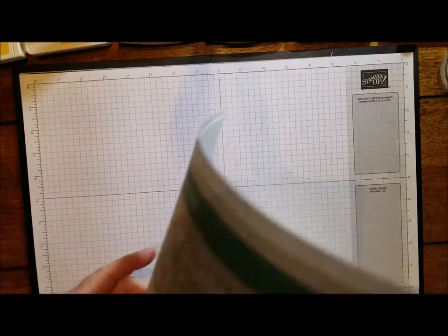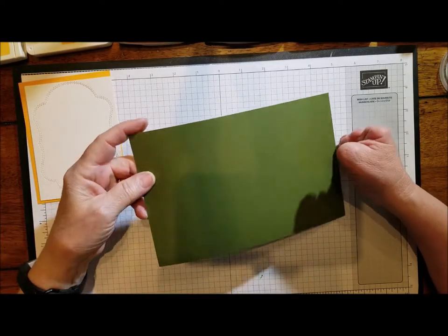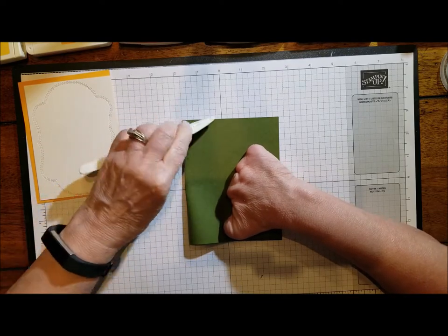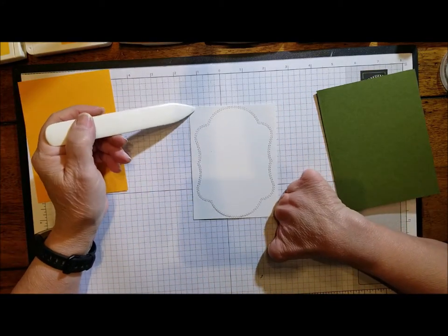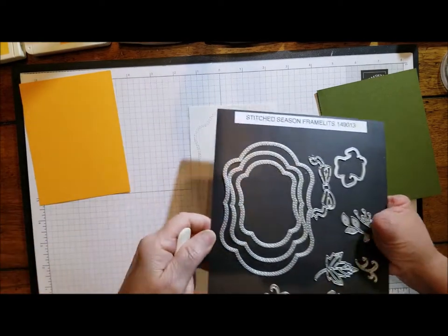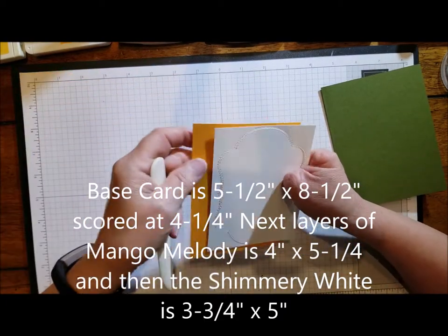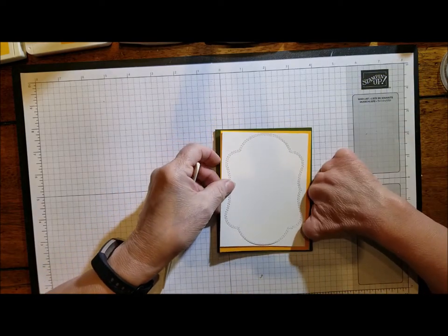Let's get started on the card. It doesn't involve a lot of materials. Our base color is Mossy Meadow, cut at five and a half by eight and a half, folded and scored at four and a quarter. This piece is Shimmery White, cut at three and three quarters by five. I used the largest stitch framelet, cut it out, and then put it back in with some Scotch tape to keep it all together. I also put a little base color card behind it to make it pop.